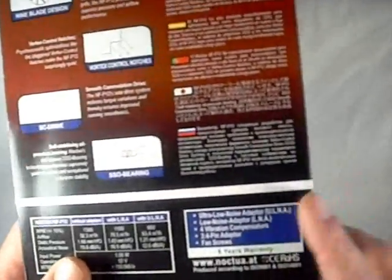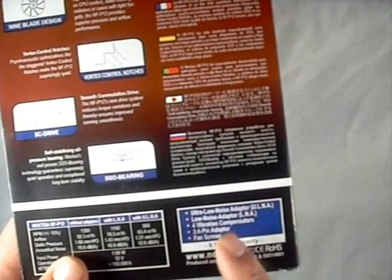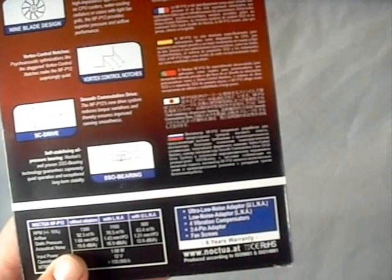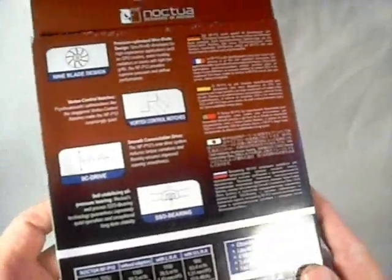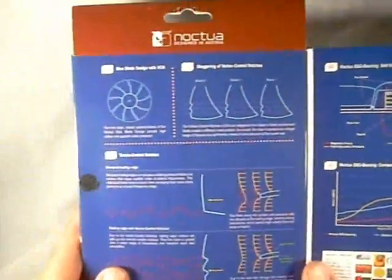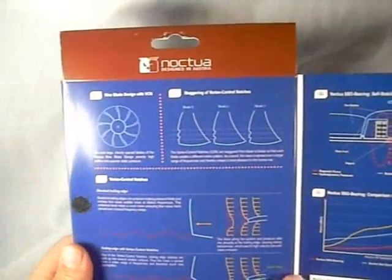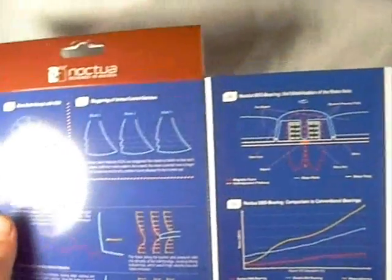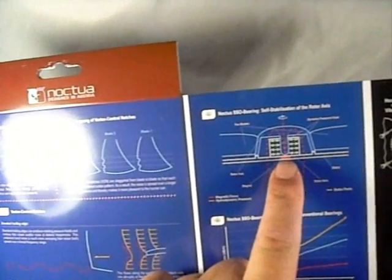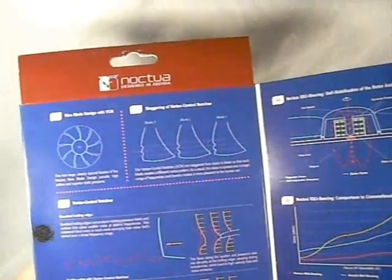There's also information about what the package comes with: the ultra low noise adapter, the low noise adapter, four vibration compensators, a three-to-four pin adapter, and fan screws. If we open up the package itself, we can see information about the staggering of the vortexes on the fan, as well as a layout of their self-stabilizing bearing setup.